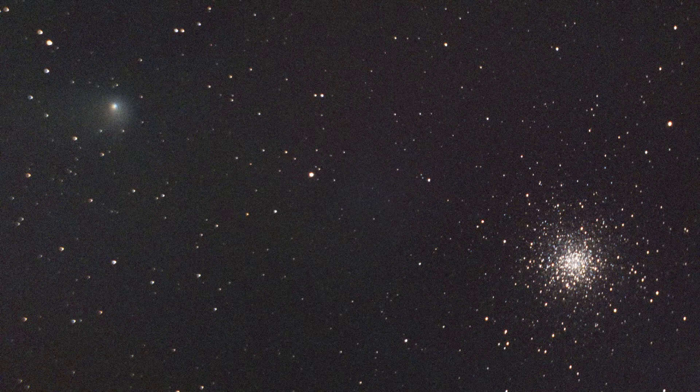The star cluster Messier 10 is located 14,000 light years away within our galaxy. Comet PanSTARRS was discovered in May 2017 and it made its closest approach to Earth at 167 million miles away on July 14th, 2022 — the date that this picture was taken. After that it will continue on its orbit around the sun, getting closest to the sun on December 19th, 2022, before being thrown back into space.